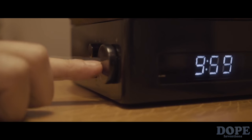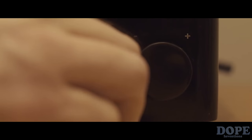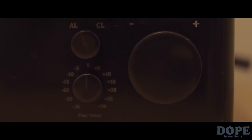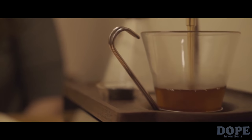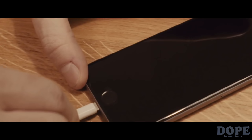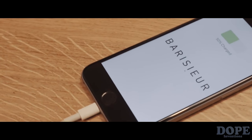Set your alarm time, then set the brew time for your drink — before, at the alarm, or after. The Barrister can be used for tea as well as coffee. Charge your phone off the USB port located in the base.